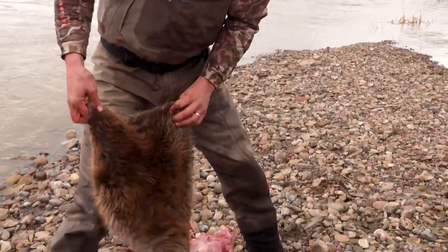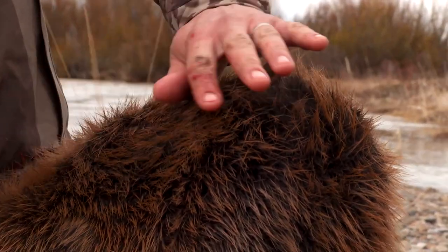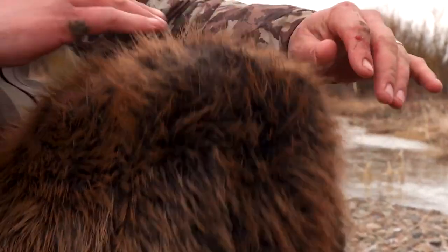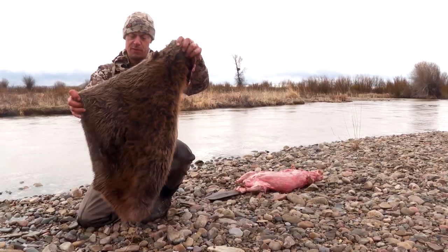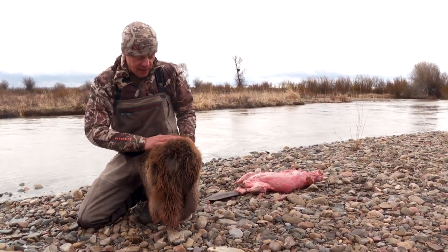Now, interesting about this — he's got two kinds of fur. These longer things that are reddish are called guard hairs. Underneath that you have his wool, and that's where his real warmth comes from. It's just great stuff — beautiful, versatile, one of the warmest hides out there.